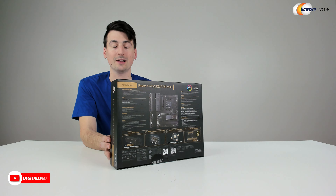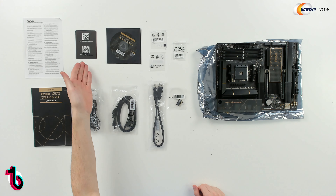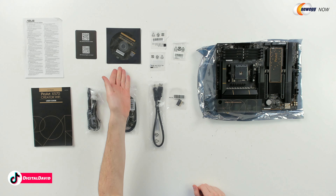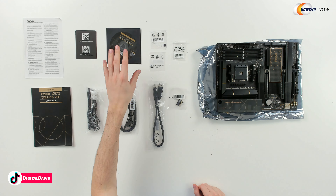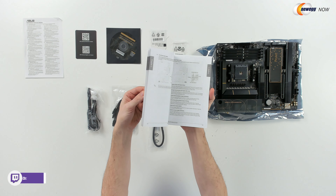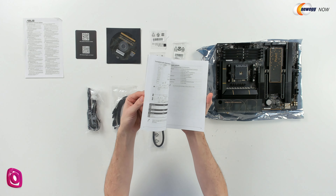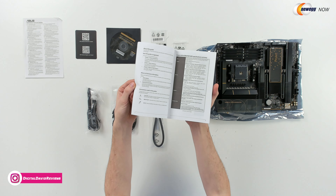And since this is made for creators, we have tons of USBs as well. So I'm really, really excited to start using this board. Now let's open it up and look at the contents. First up, we have our technical information followed by our customer service and contact card. Next, we have our DVD with drivers for the board. Then we have our user guide and manual — pretty thick, walks you through everything you need to know. Really helpful to reference before you build as well as during and even after.